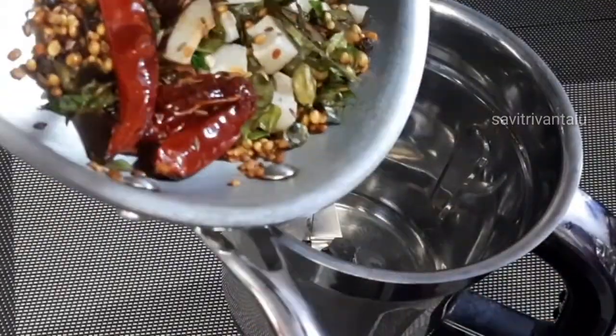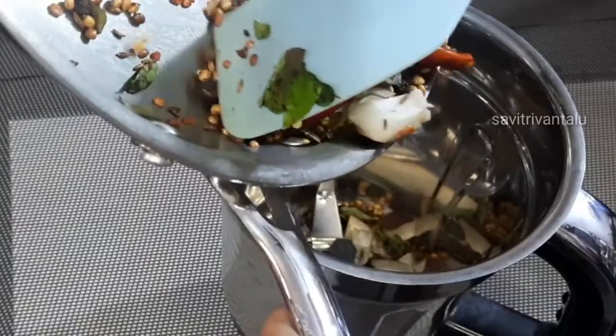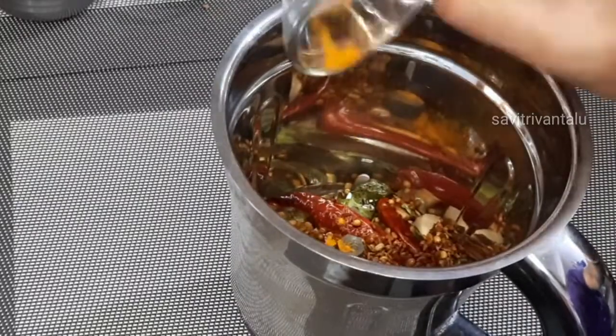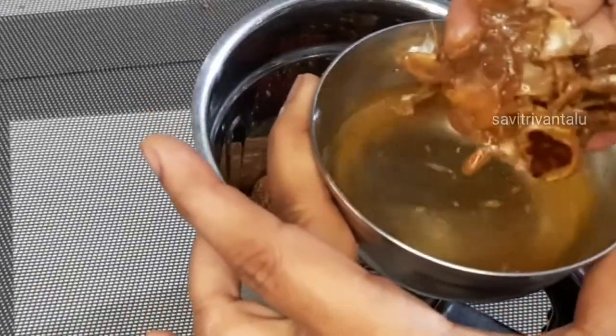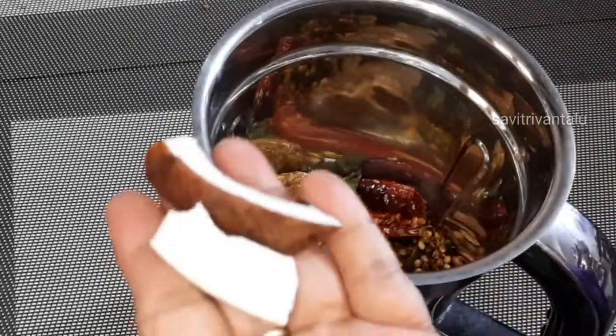Now add to the saucepan. I will add some to the saucepan. I will add a saucepan with a mixing bowl.